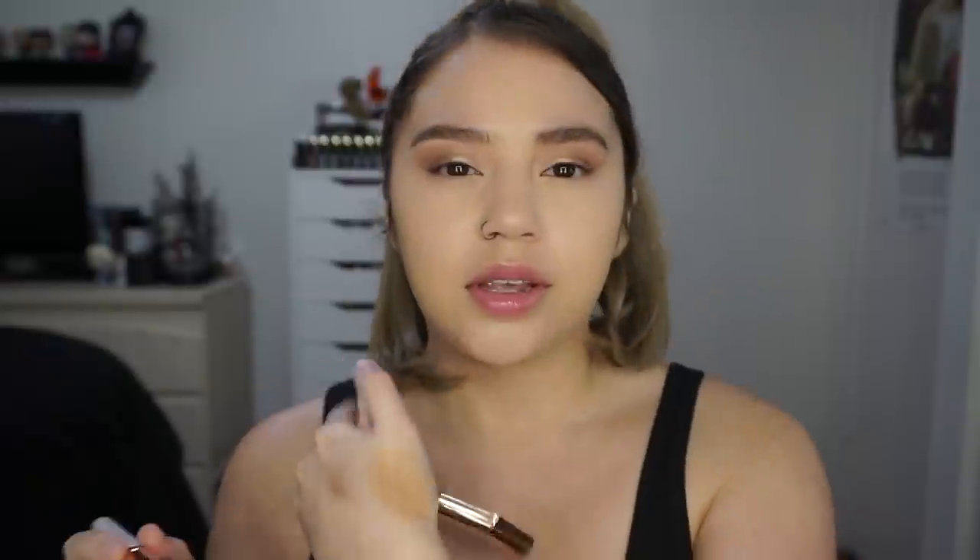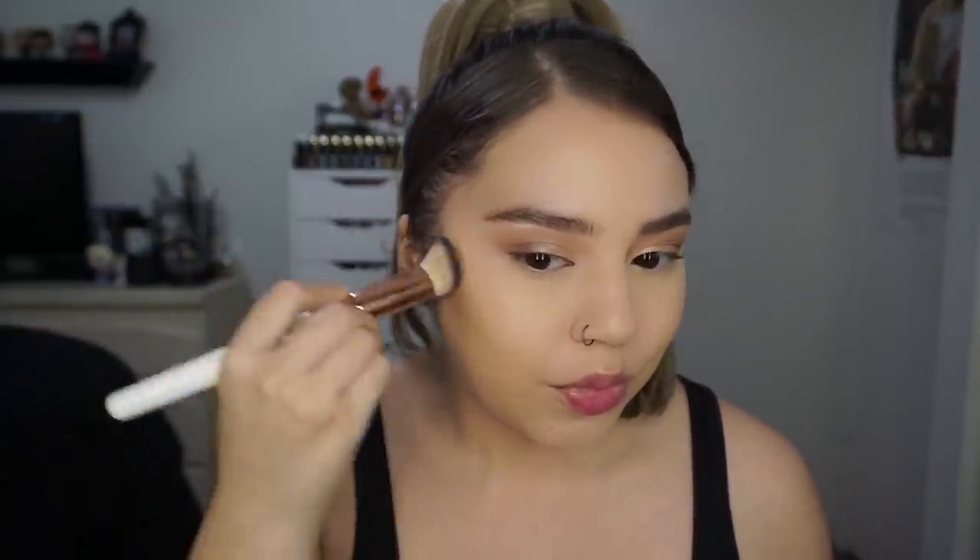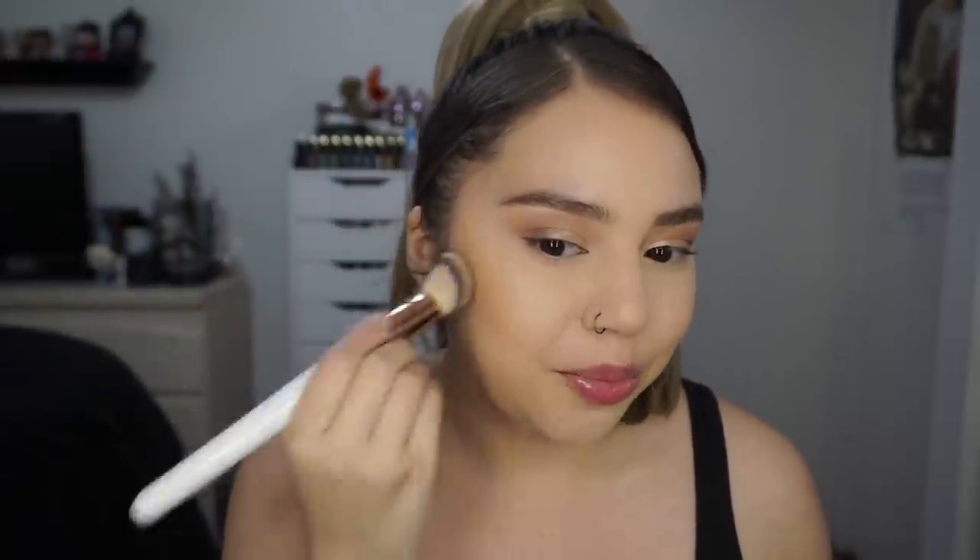The brush I use for all my cream bronzers is the Makeup Shack T29 — it's just a little angled dense brush. I'm dabbing some product and taking it on the back of my hand first. Then I'm just dabbing it on the face and blending upwards.